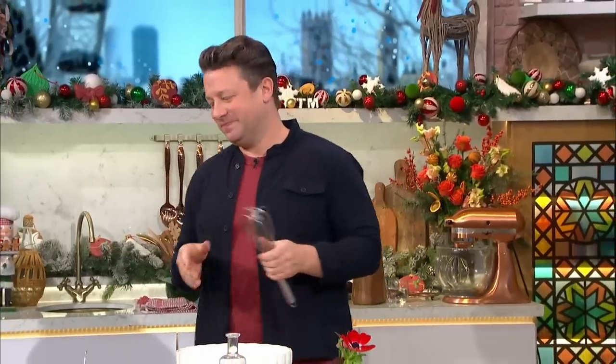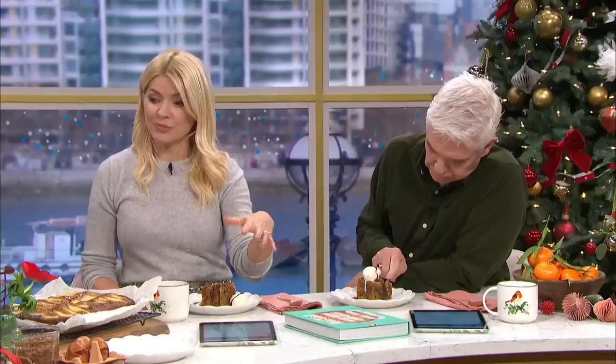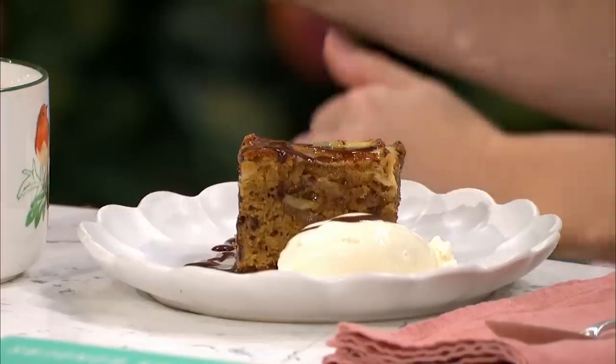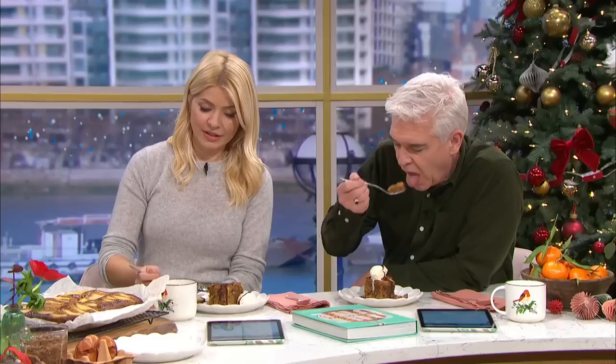We're in the kitchen where Jamie Oliver is back with ideas to make your Christmas cooking easier. He's making a festive sweet treat for us now. So we just showed that tray bake, that kind of sticky toffee pudding — that's one option. But this is the same tray and this is how versatile it is, because you can do this option. If you flick through the book you'll see loads of different one pan or one tray recipes.